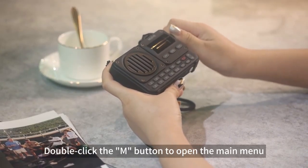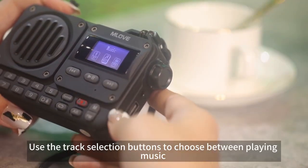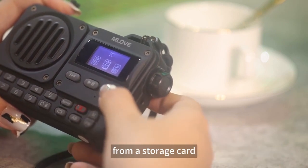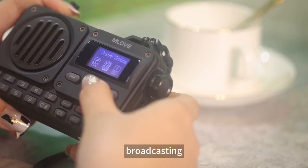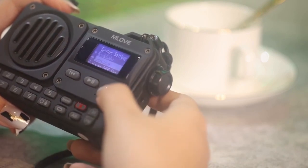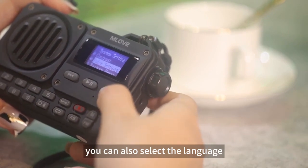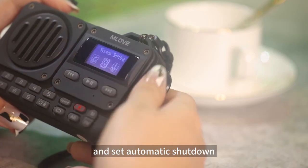Double-click the M button to open the main menu. Use the track selection buttons to choose between playing music from a storage card, using Bluetooth function, recording, broadcasting, or connecting to a computer. In the system settings interface, you can also select the language, adjust the screen backlight time, and set automatic shutdown.